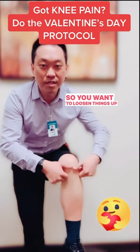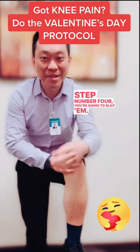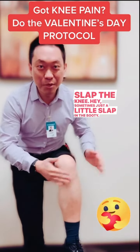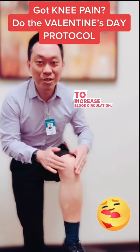You don't actually pinch your Valentine's — you want to lift them up. And for the knee, this is the lifting part. But let's say even after you lift them up, say all these nice things, and they're still pissed off at you and you're not having a good Valentine's Day, and your knee still hurts — you're going to use step number four: slap them. Slap the knee. Sometimes just a little slap can get things going. You're going to slap your knee to increase blood circulation.